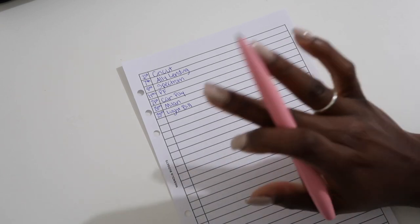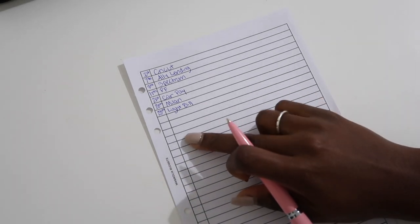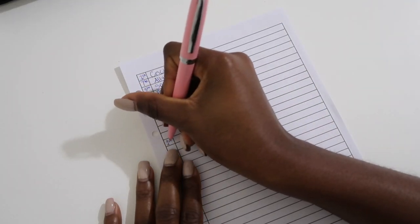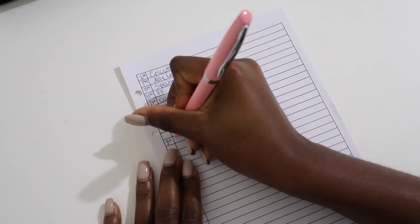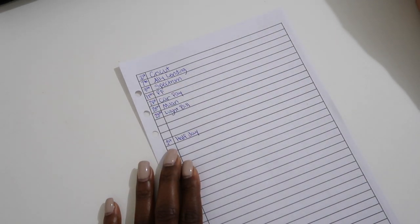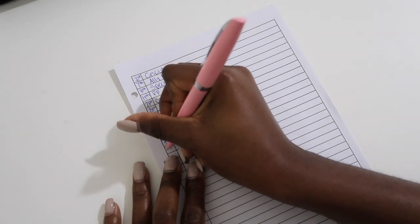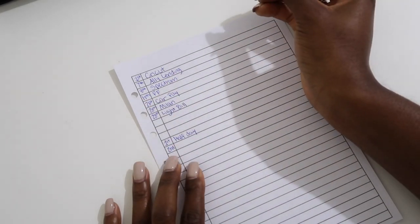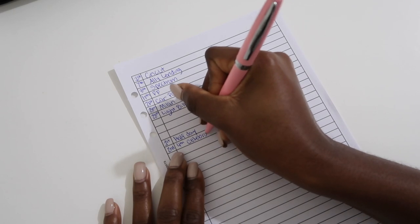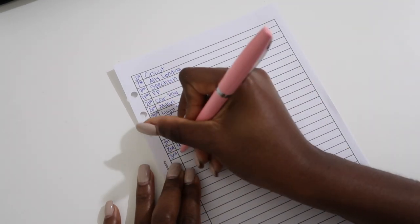I'm so congested but I really wanted to do this video for y'all. Moving to the personal section — I'm going to skip a few lines. On the 1st I have a half day at work, so we'll just put 'half day.' On the 2nd we actually celebrated the Fourth of July, so we'll put 'Fourth celebration.'